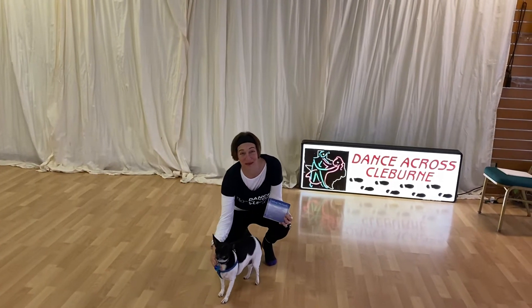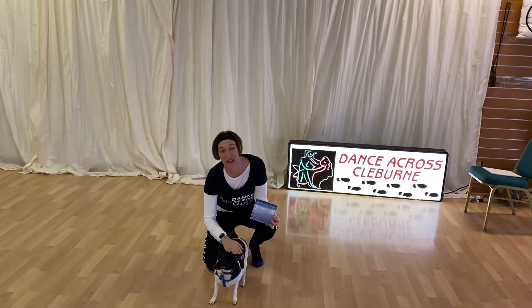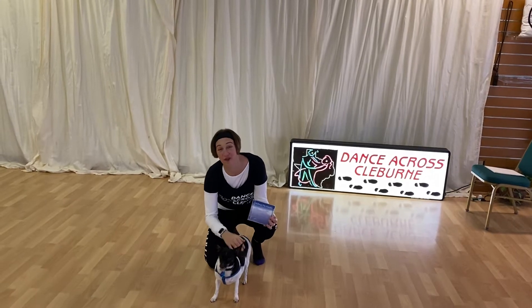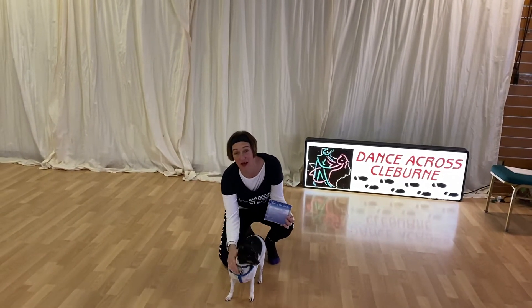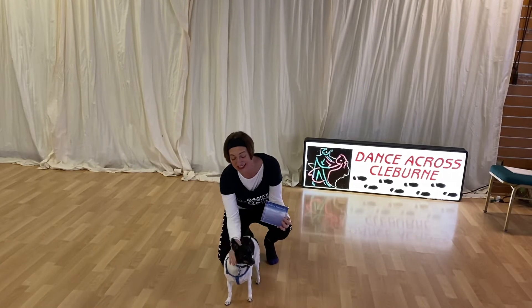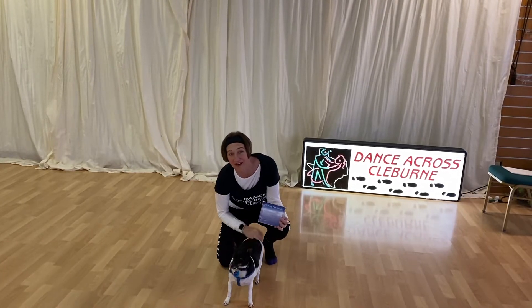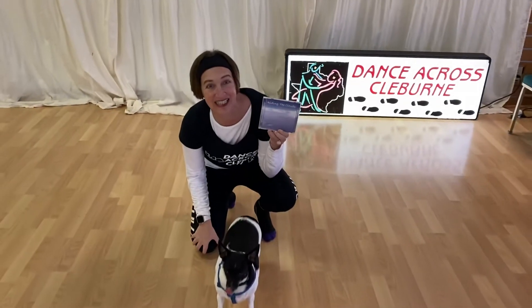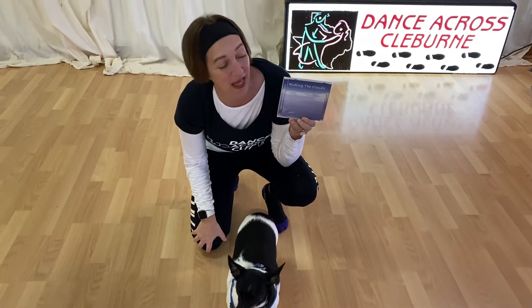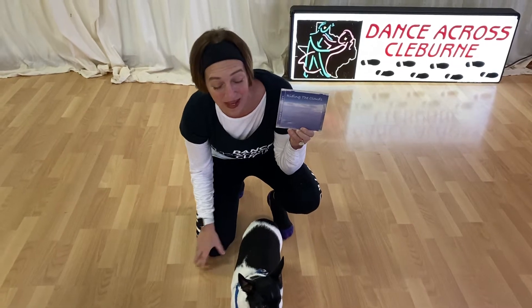Hi dancers, it's Rachel Hunt again with Dance Across Cleaver and we are doing part two of four of our stretch and strength class today. Yesterday we hosted our warm-up range of motion. This is Fiona, she's here to help me out. I did want to remind you that we are listening to this beautiful music by Mike Scarlett. Please help Mike Scarlett out if you would like — he is allowing us to use this music at no charge and we really appreciate that.